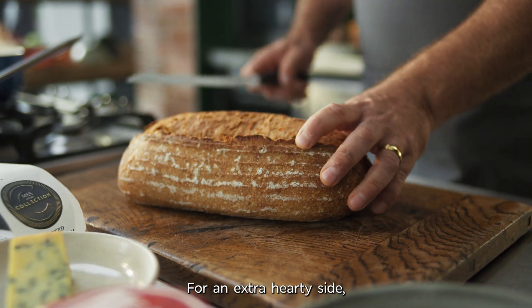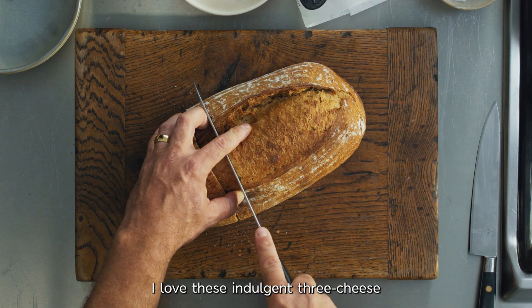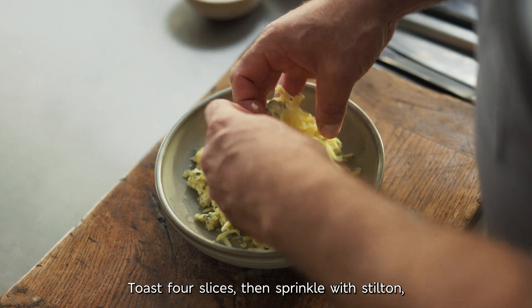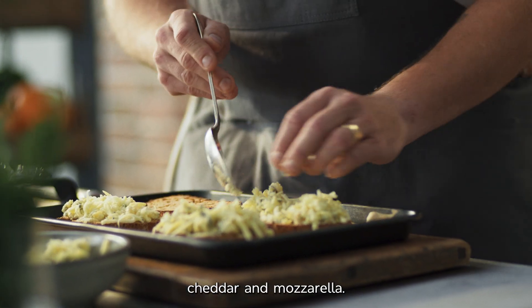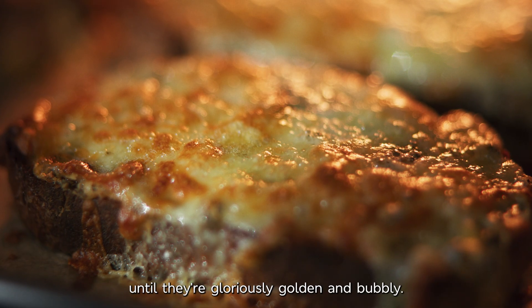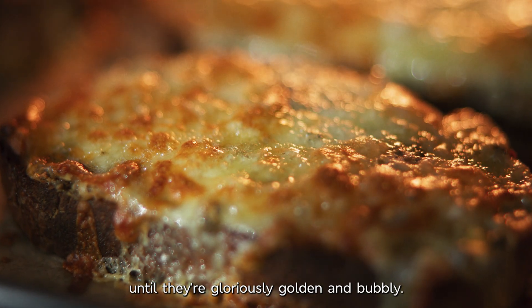For an extra hearty side, I love these indulgent three cheese toasts on M&S collection sourdough. Toast four slices, then sprinkle with stilton, cheddar and mozzarella. Stick them under the grill for five to eight minutes until they're gloriously golden and bubbly.